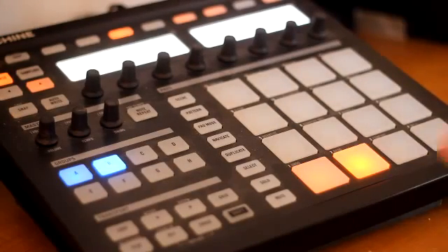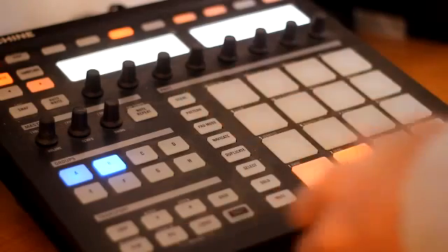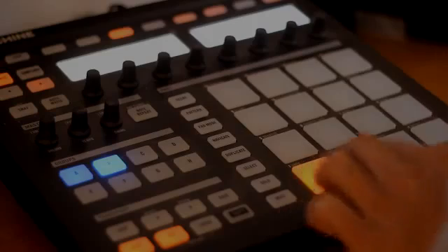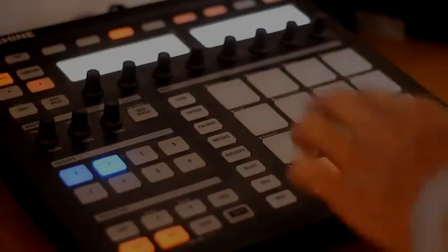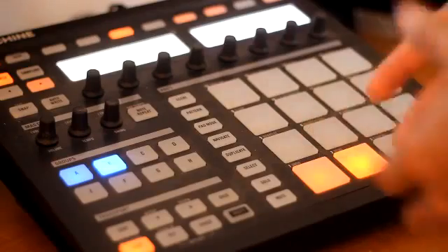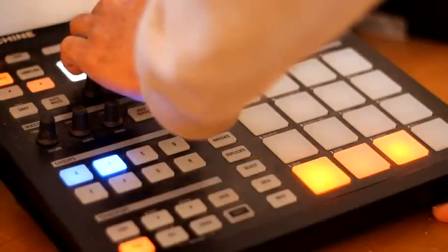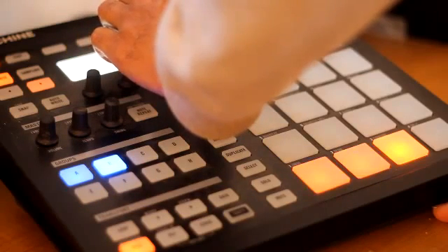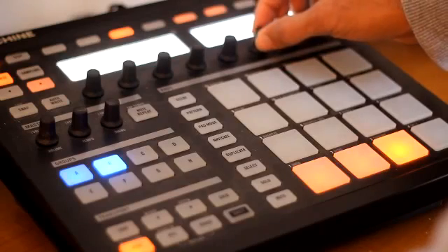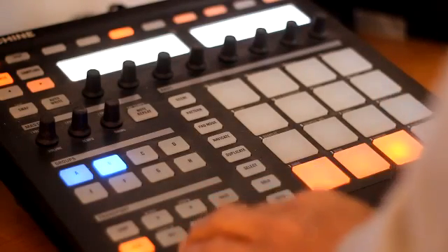All right. So I went ahead and loaded some drums up and created a four-bar pattern. What we're going to do is go ahead and record, lay some drums down — real simple, boom, bap, something like that. Here we go. We got just something simple right there. If you want, you can throw some high-hats in there. Let's find some high-hats and turn them up in there.